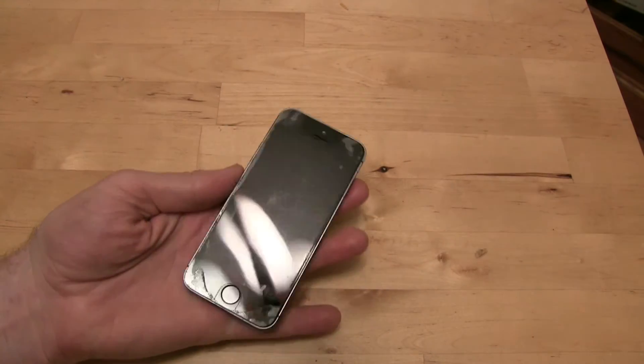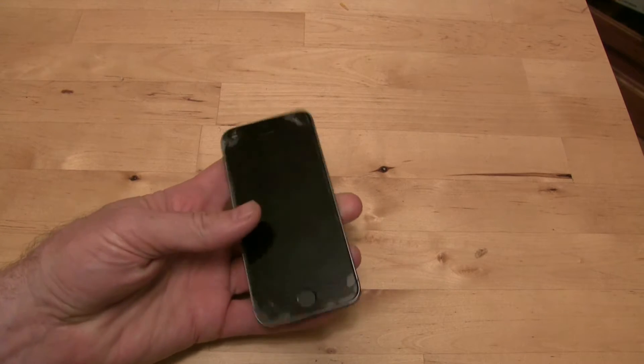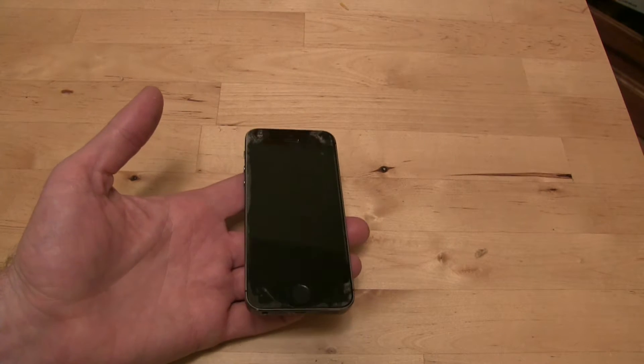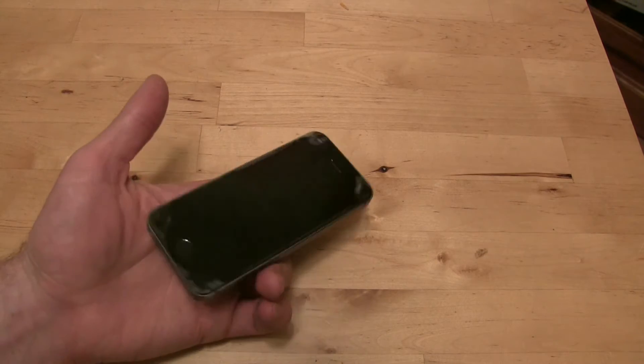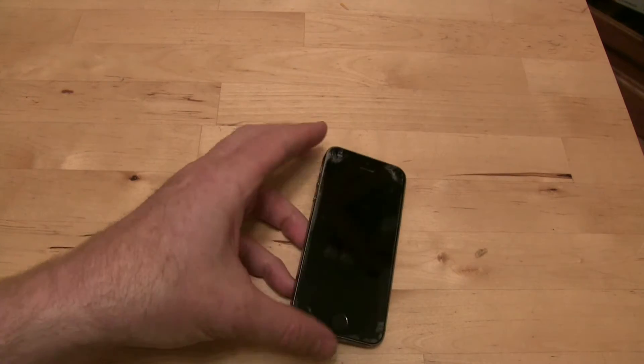Here's how to make the battery last longer on your iPhone. People will tell you to turn down the screen brightness, turn off Bluetooth, close your apps, and turn off notifications. But if you really want to not have to compromise and make your battery last longer, you're going to have to replace it.